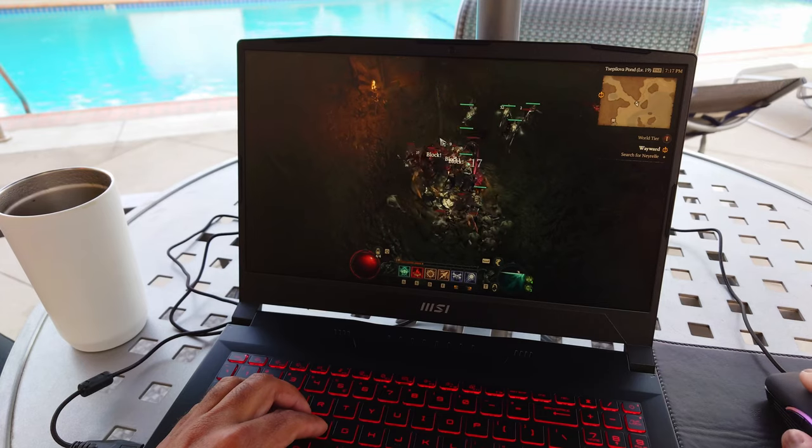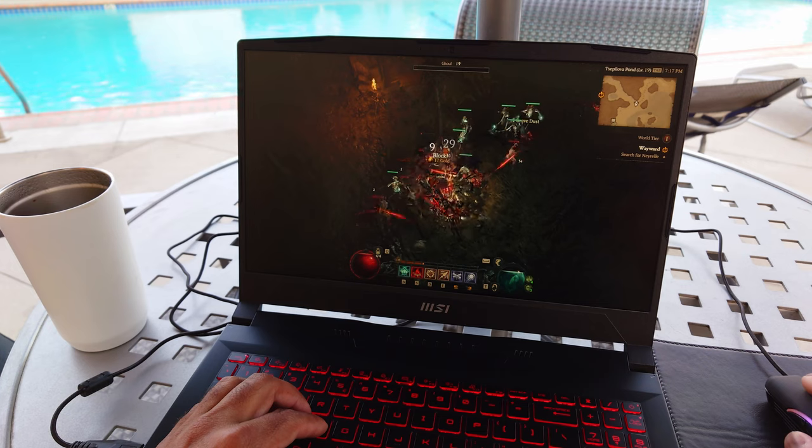This laptop is a multitasking beast. I have a second display connected by HDMI. It has eight cores and 16 threads - excellent for multitasking needs. The AMD Ryzen 7 5800H CPU, plus it's upgradable to 64 gigs of RAM. The 1080p IPS display goes to 144 hertz. Diablo 4 runs smooth as butter with the AMD Radeon 6500M GPU. I also ran this by the pool on Wi-Fi on battery and it ran wonderfully. With its eight cores, 16 threads, and the 6500M GPU, this AMD-based MSI laptop is running Star Citizen very nicely.